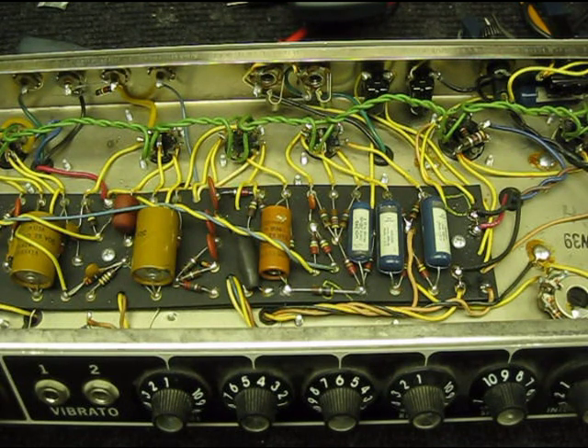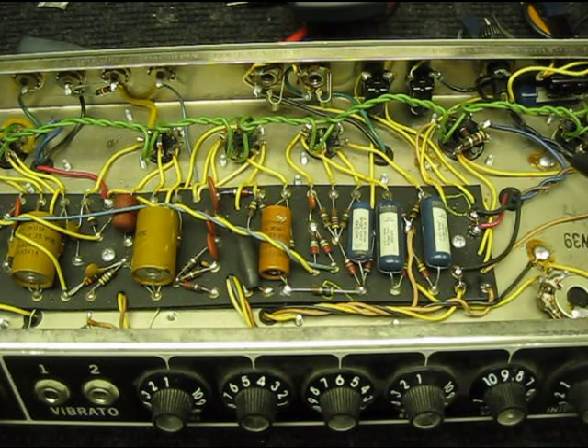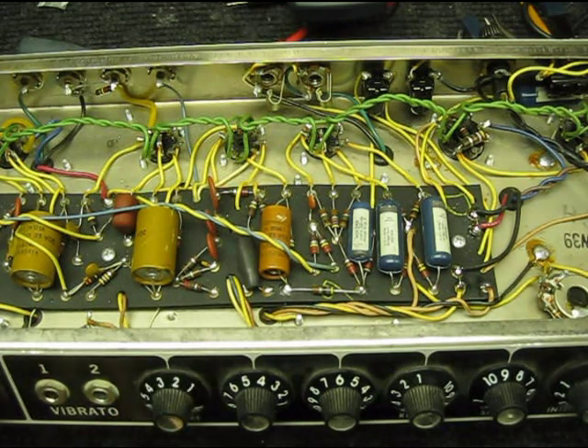All the problems are just textbook stuff. The first thing I discovered was that the last technician who biased it — and keep in mind this amp even had new old stock glass across the board — had changed the power tubes to more recent ones and adjusted the bias to the coldest setting possible. That's how it came back from a professional technician. I'm not knocking these guys, but this is why I'm making these videos. If you want your amp to sound its best, you pretty much have to learn this stuff unless you have a really good tech. The amp was producing almost no power.